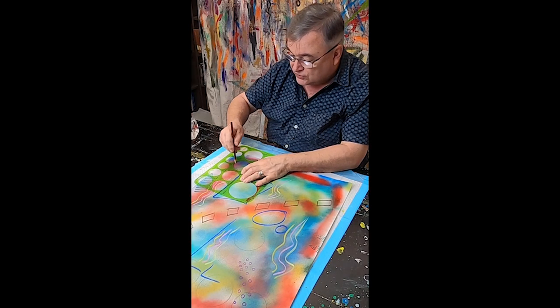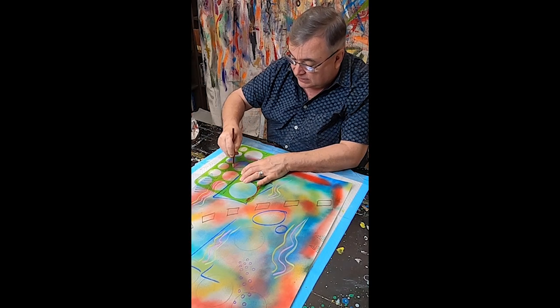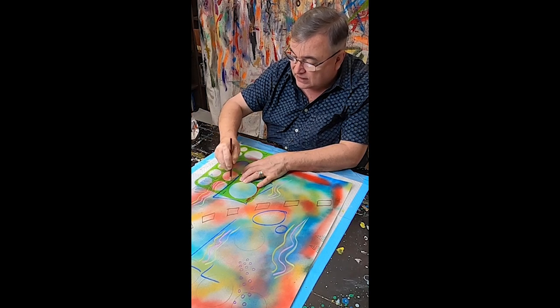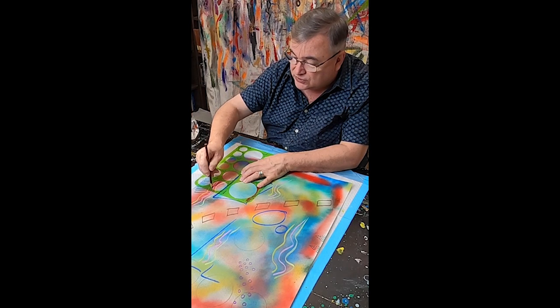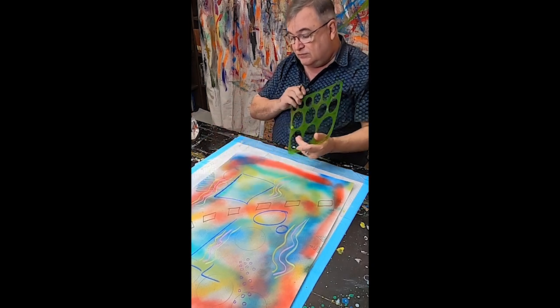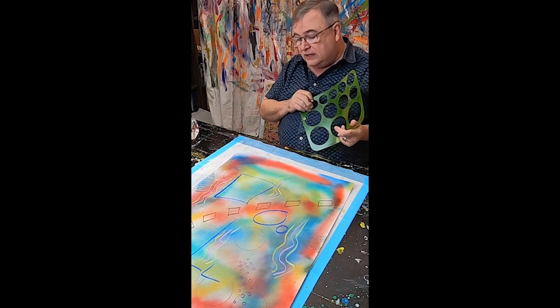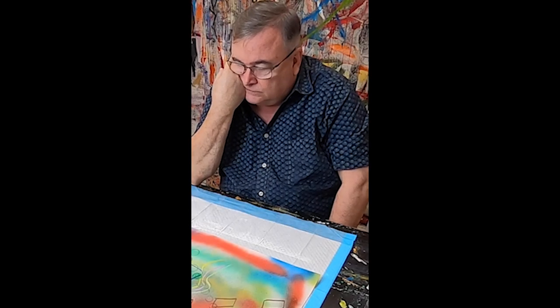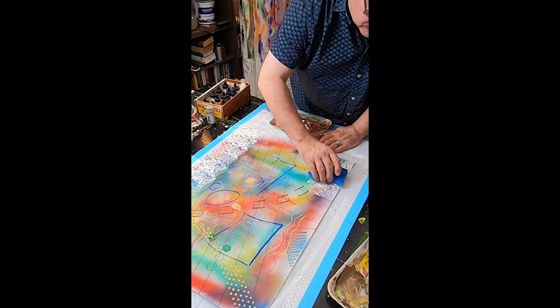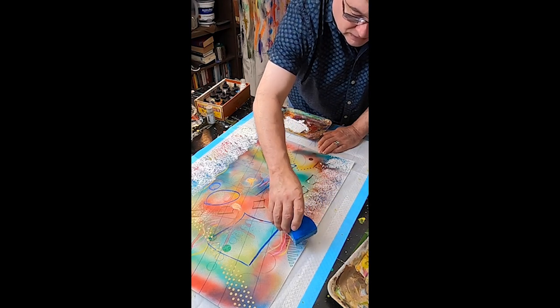The whole idea is to create layer upon layer of complexity, even if much of the intricate and initial marks end up being covered up completely. A lot of time is spent just thinking and waiting for that magical moment when the painting or the drawing tells me where it wants to go next and what it wants to be.